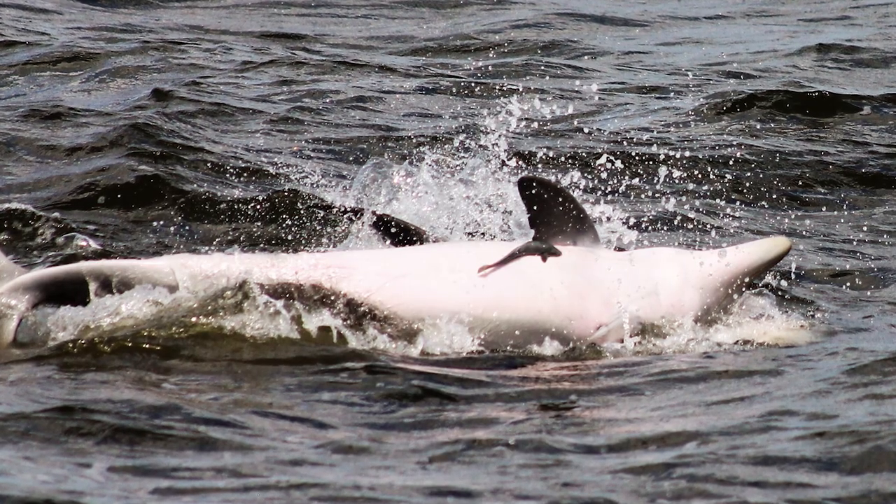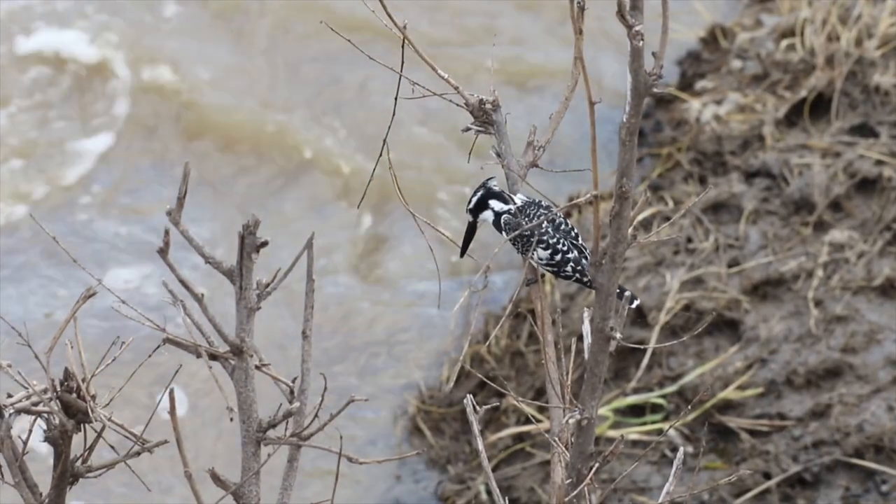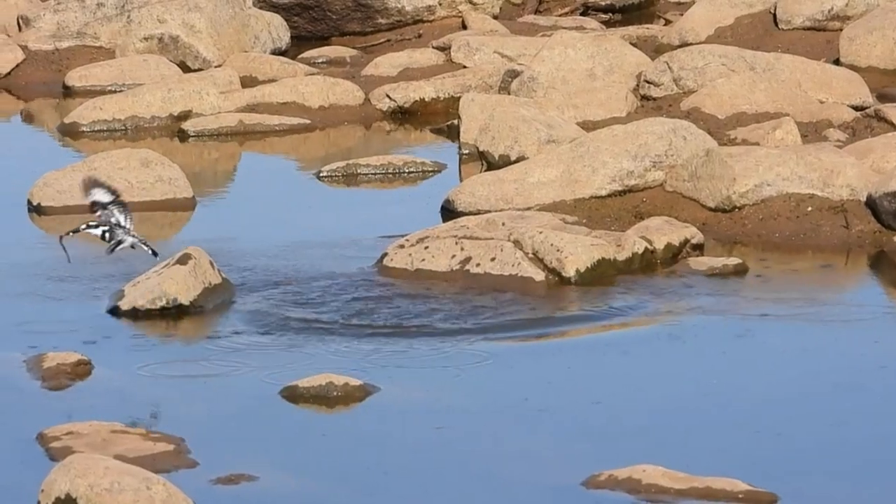While remoras burst out of the water by attaching to other swimmers, some animals, such as the kingfisher, can propel themselves into water and out of it, snagging prey along the way.